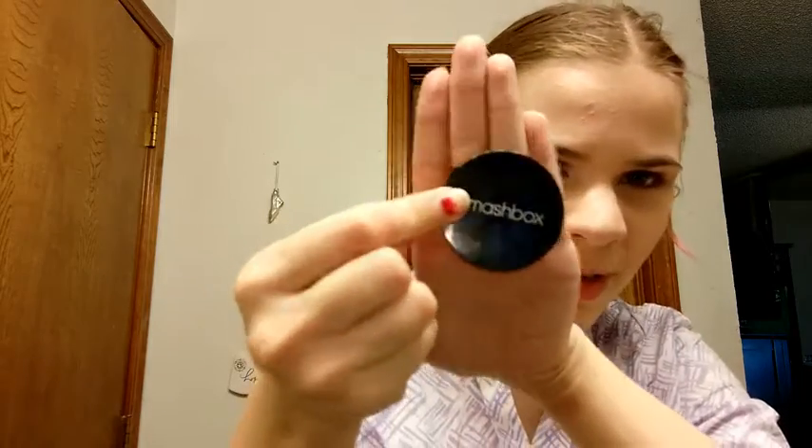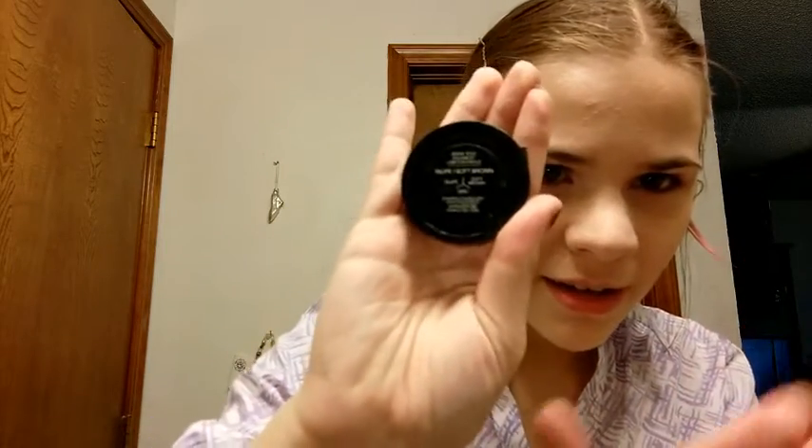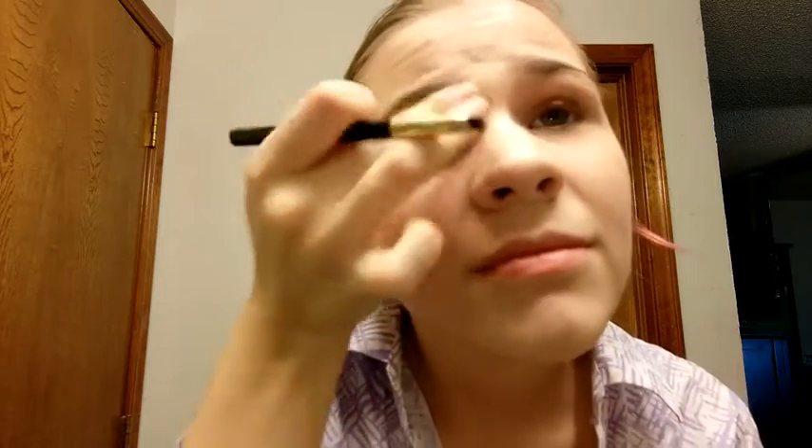Then let me fill my eyebrows. I'm using Smashbox Brow Tech in Taupe and Soft Brown. I'm not going to use the wax, I'm just going to fill in my brows with the taupe. I don't care how other people do it — I'm just going to fill it in a little sparingly. It is a grunge look, so if it looks too out of place, blame it on the grunge. Of course blending it out with my fingers.